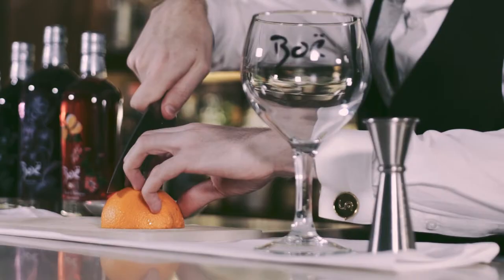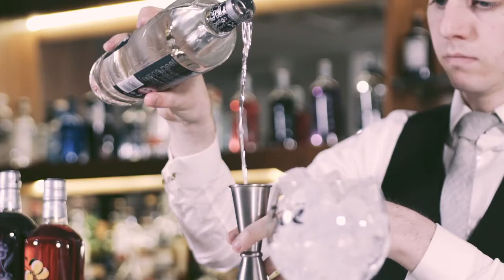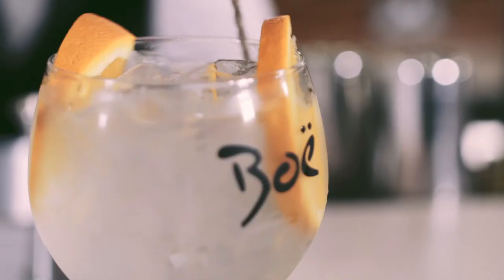Slice a few generous pieces of orange, fill your glass with plenty of ice and add a large measure of Beau Superior Gin. Top up with tonic water, add two slices of orange and stir well.